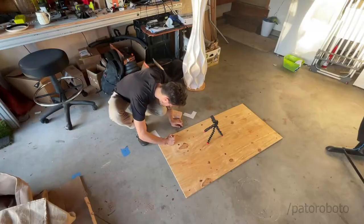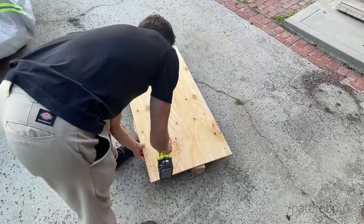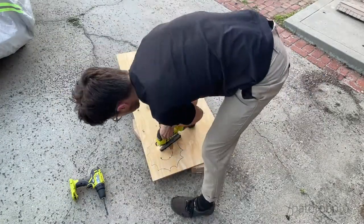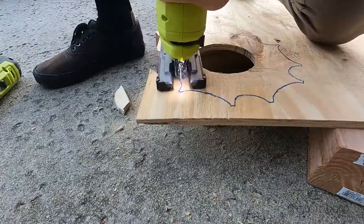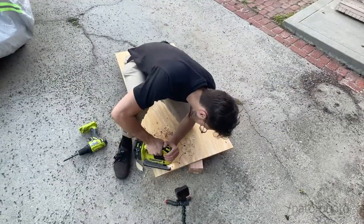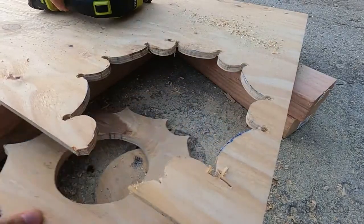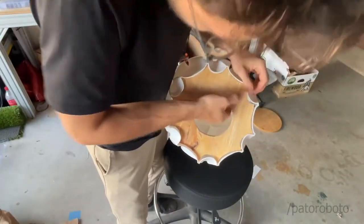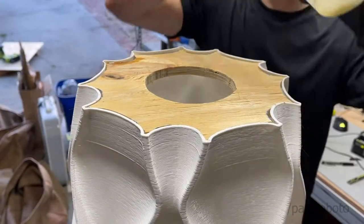Now it was time to figure out how to attach the vase to the base. Here I was cutting a hole to allow for some of the electronics to go through in the tube, and then I traced out the shape of the base and decided to use some resin to glue it on. In hindsight, I would have preferred to print a bottom so that it would be easier to glue on, like a piece of wood or something, but I think that would be for next time.